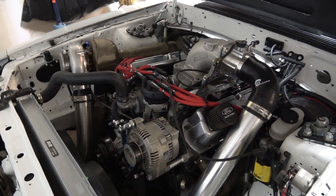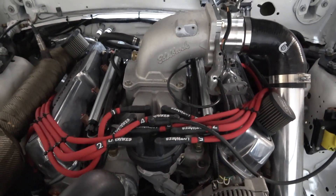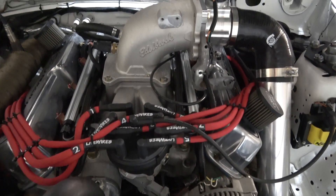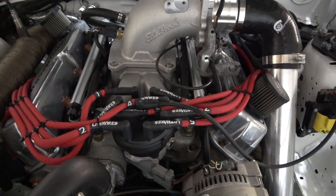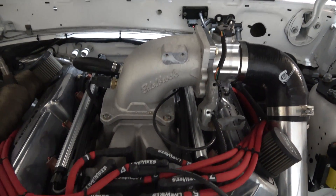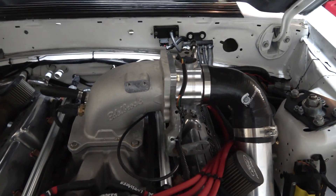On the top end, running a carb-style intake — it's an Edelbrock knockoff, a Pro Comp Hurricane intake, no porting. On top of that, running an Edelbrock 90-degree elbow with a 75mm throttle body. This elbow will actually hold a 90mm for a future upgrade.